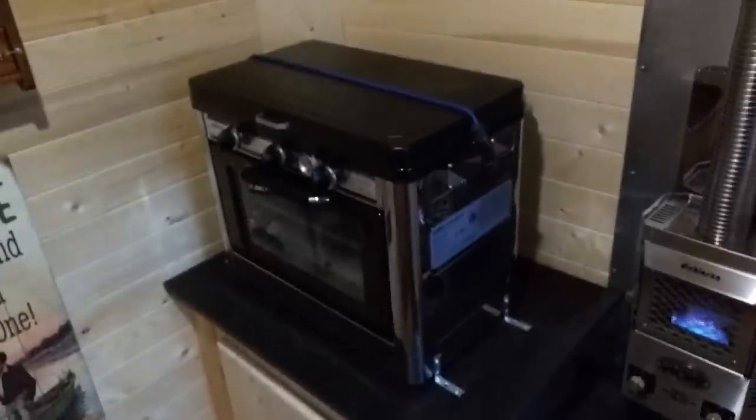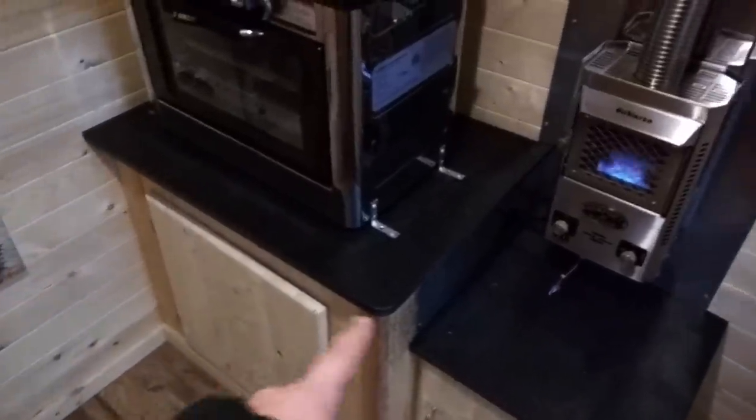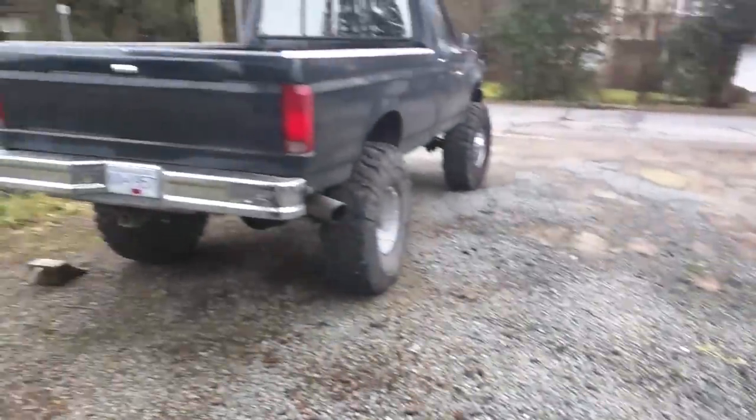That's the inside — I've got a carbon monoxide detector and LED everything in here so it's really efficient. There's also a propane oven and cooktop, all runs on propane. The propane is stored down there under this space, and here we've got more storage — we usually keep our boots in there.